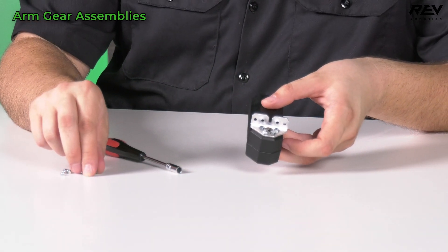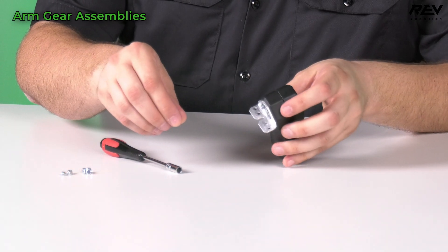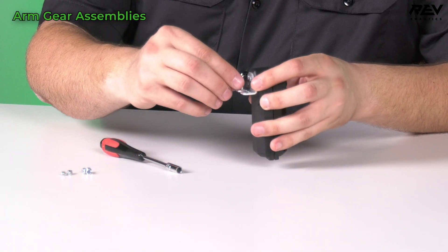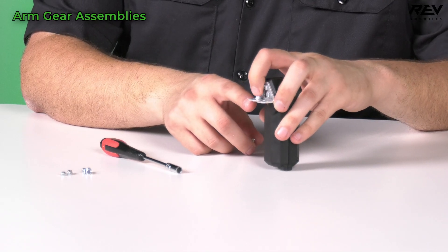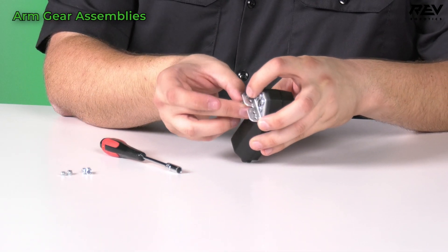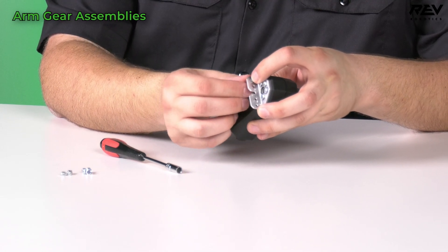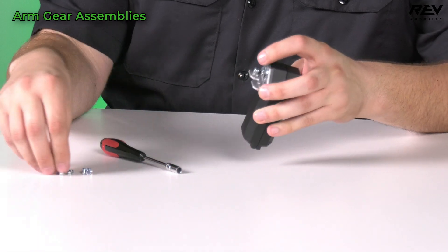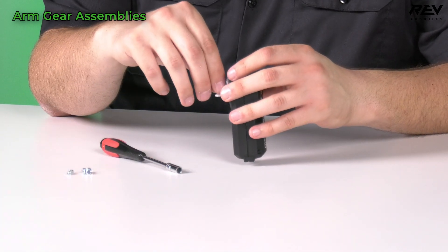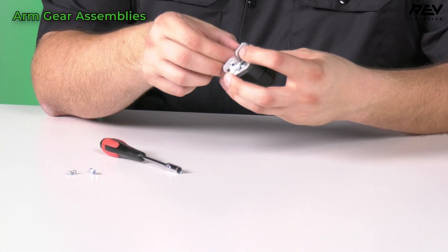We now need to preload this. So we're going to take our nylock nuts and put them on the inside of the bend of this bracket. I'm just going to float it, grab it with my finger, put the screw through the other side, get it started, and feed it in until it hits the plastic. And now I'm going to do the rest of them and get these all preloaded up so it can go into the robot as soon as possible.